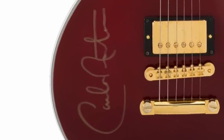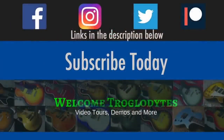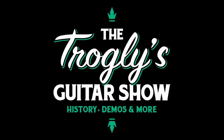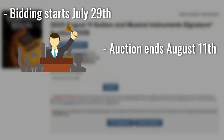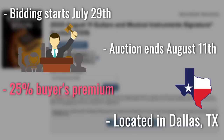There's a couple of gems in here. Welcome back troglodytes to your daily dose of guitar information, the Trogly's Guitar Show. Heritage just released their latest auction preview for a whole bunch of guitars. Things to keep in mind: bidding starts July 24th, the auction ends August 11th, there's a 25% buyer's premium on top of your bid, and it's located in Dallas, Texas if you want to join them.